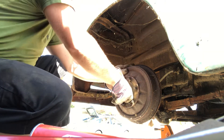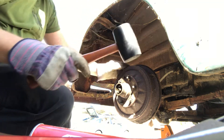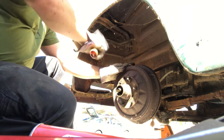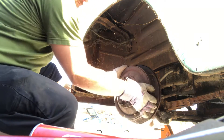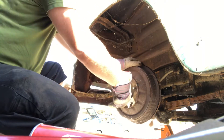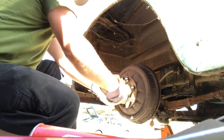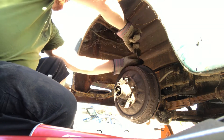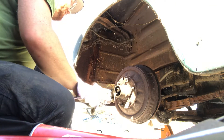Now let's see if this comes off. Little rubber mallet action. I don't know if this is the proper tool, but I found this in my toolbox. It does seem to do the trick without bending anything.